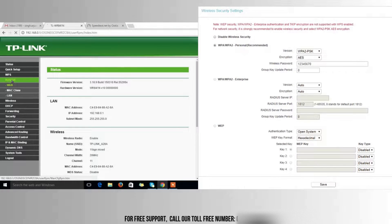To set up your Internet connection, click on the Quick Setup option. Here, you'll select your connection type based on your Internet service provider.